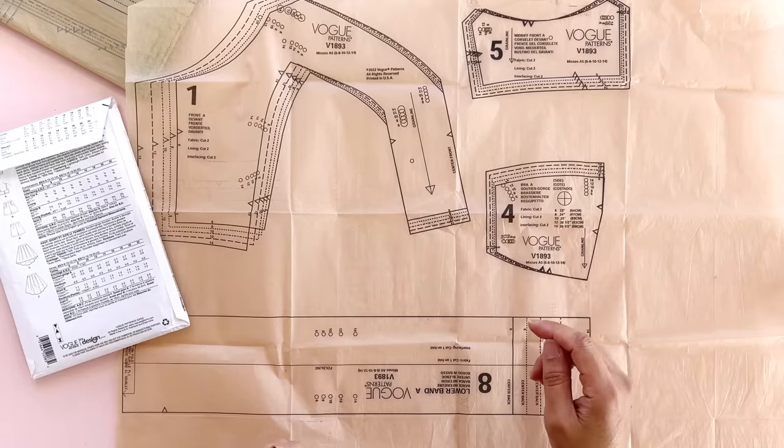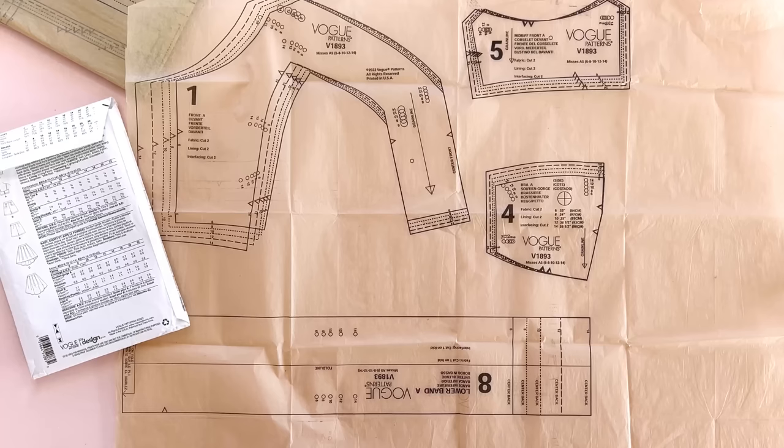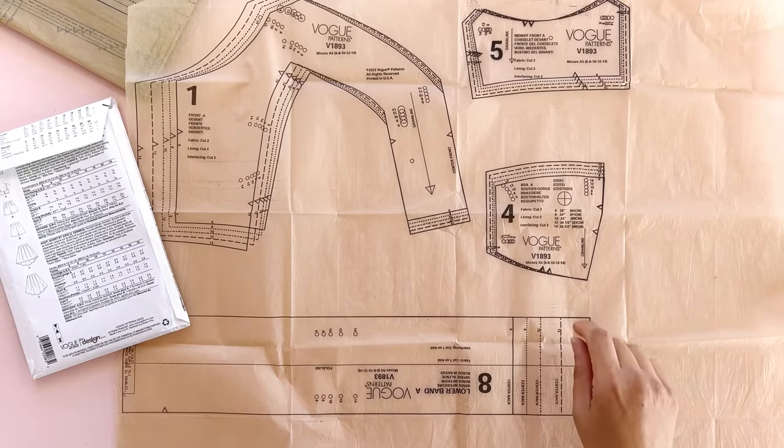But in a bustier top you don't need quite that much ease — you don't want your business falling out. You need way less ease in a bustier top. So even though I'm a size 14 on the envelope, I'm actually going to cut a size 12, because one and a half inches of ease around my bust is all I need. I want my top to be fitted — it's a concert gown. One and a half inches of ease will also give me some room to play with when I'm stitching if I want to let it out or take it in anywhere. Big four patterns are notorious for adding too much ease into their patterns — that's why you've got a little bit of wiggle room when you buy your pattern.